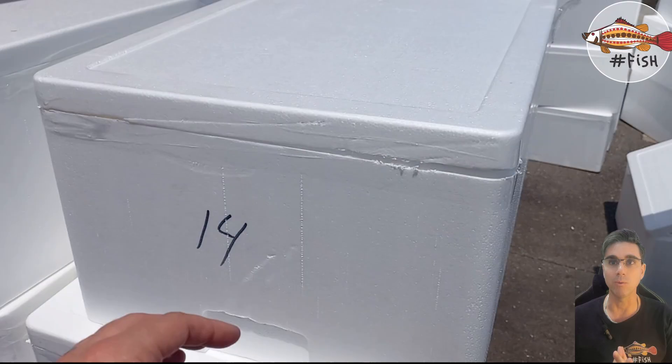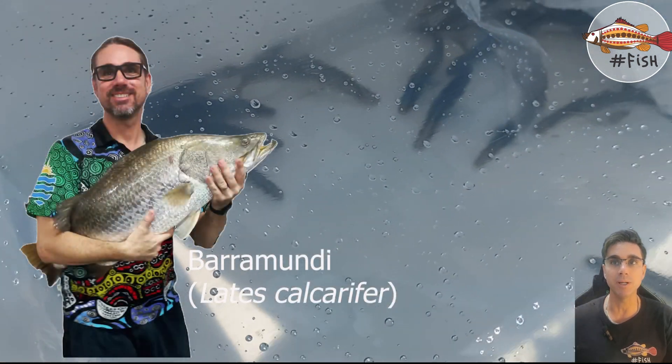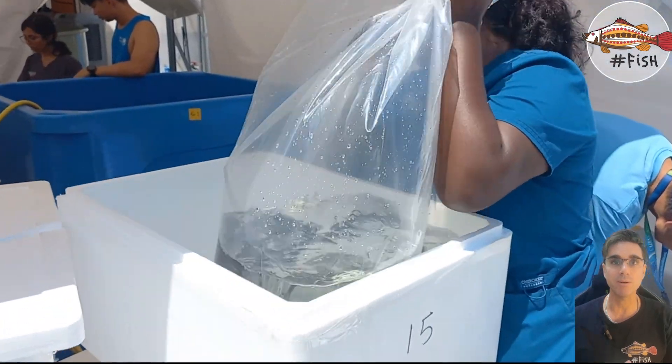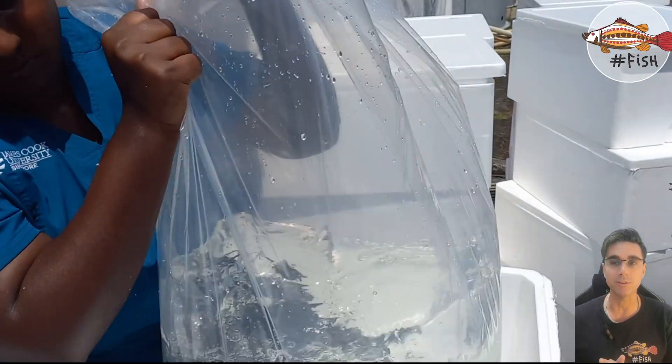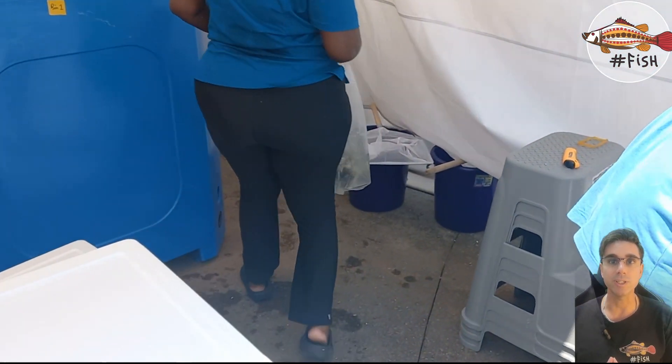Here we are checking water quality but also opening the lids to make sure that the fish is fine — and there they are. This is barramundi, also known as Asian sea bass, which is the main fish we are doing research and development projects with at JCU in Singapore.